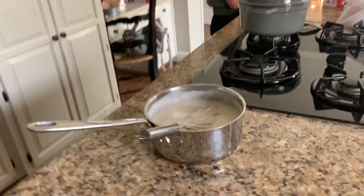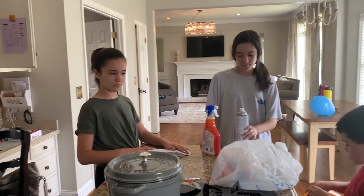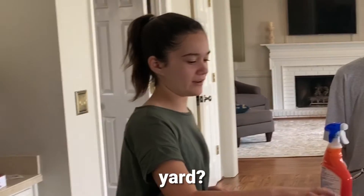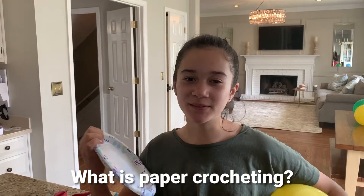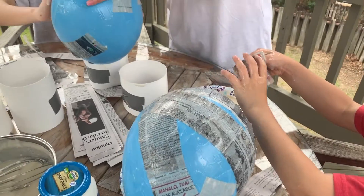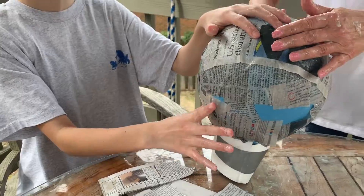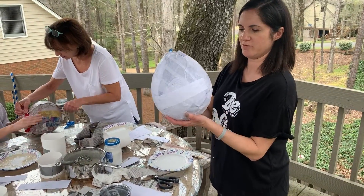What are we about to do? Make a craft! Which one? We have balloons, paste, and paper — we're doing paper mache! We're turning the balloons into Easter eggs for our yard. It's called paper mache!